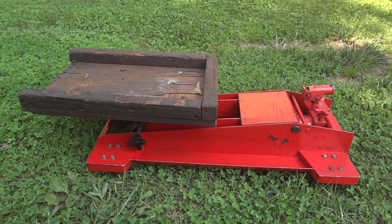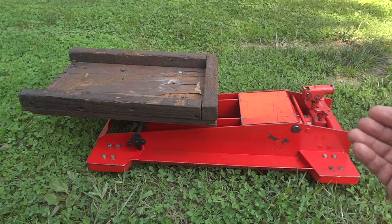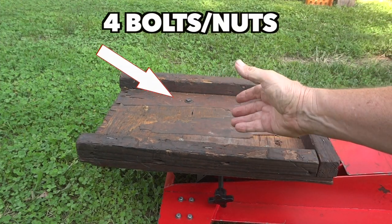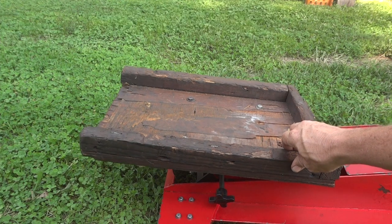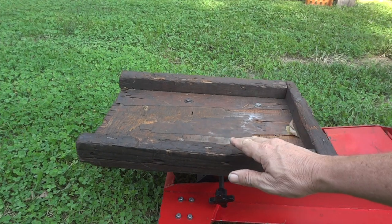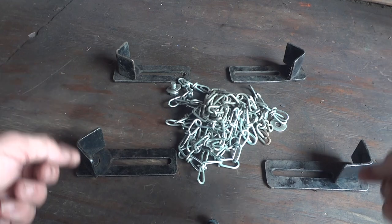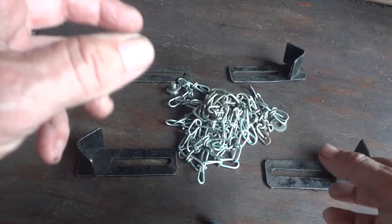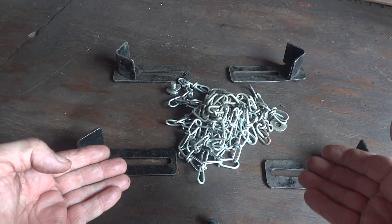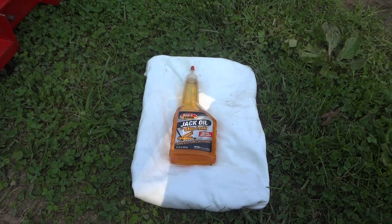For this transmission job we'll be using a standard transmission jack that I picked up for less than two hundred dollars — it's about eight years old and has been a lifesaver. I made a little wood platform because the stock plate with chains and hooks isn't as stable. Putting the transmission on something like this gives more stability and makes the job safer so the transmission won't slide off the plate.